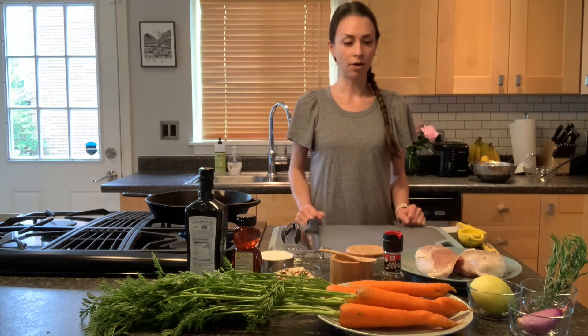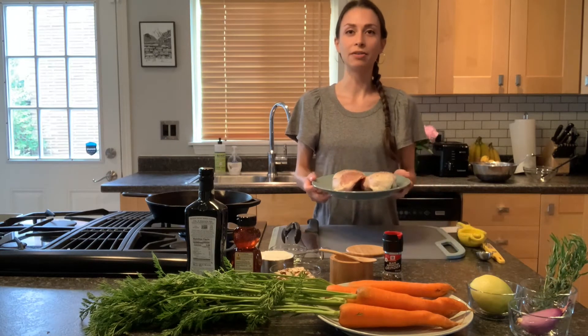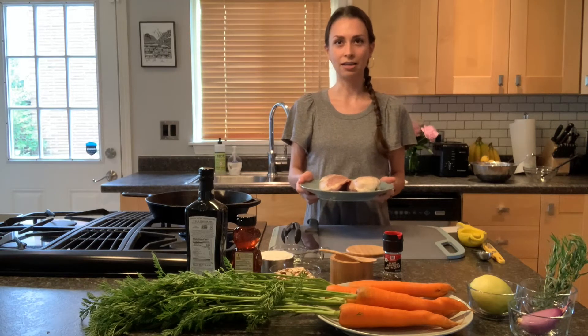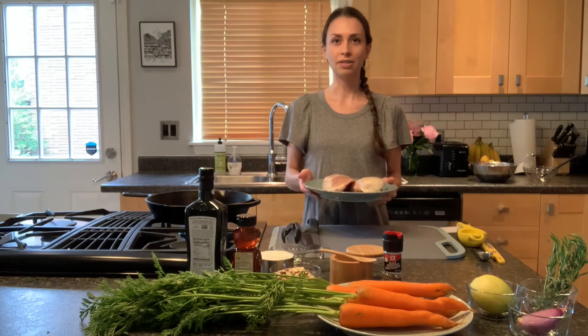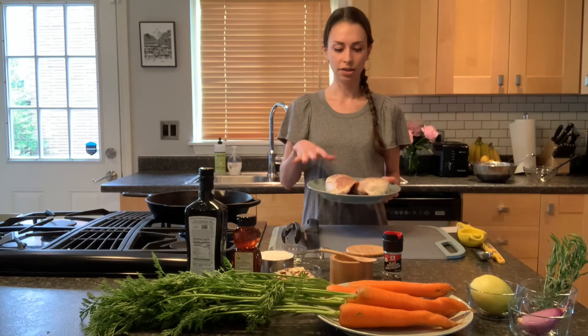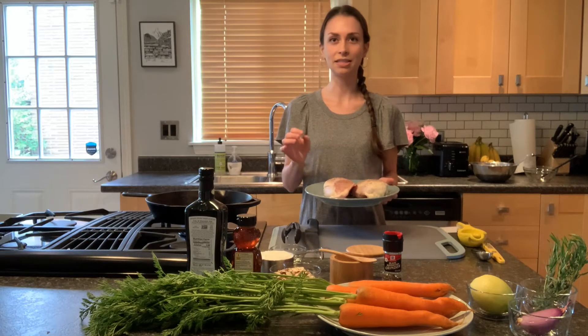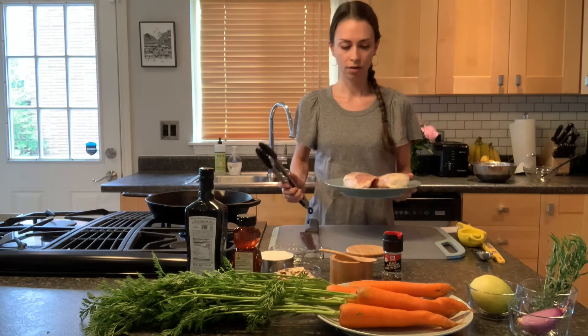We're going to start out with two chicken breasts. These have been sitting out for about 10 to 15 minutes at room temperature. The reason for this is that bringing them closer to room temperature means they'll cook a little bit more evenly and they'll stay more moist in your pan. They've been seasoned with a light sprinkle of salt and pepper.